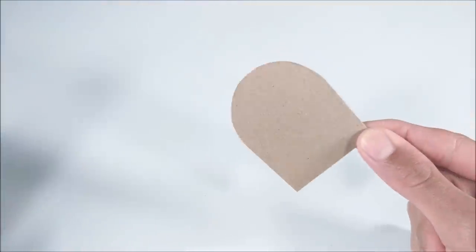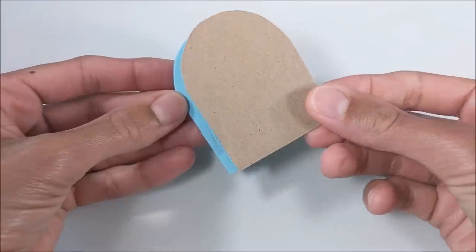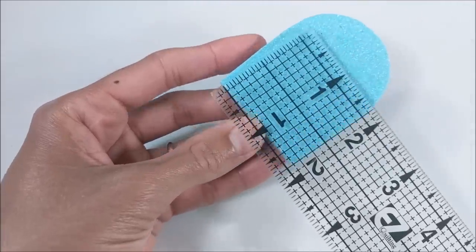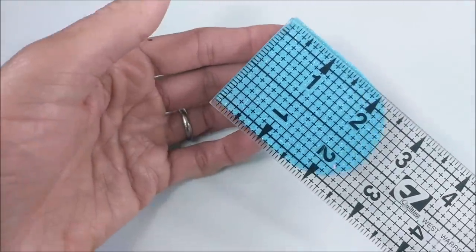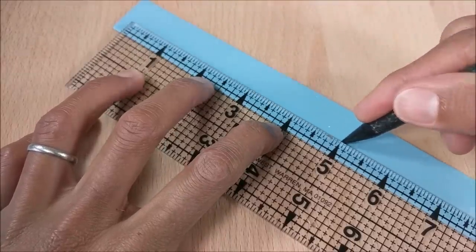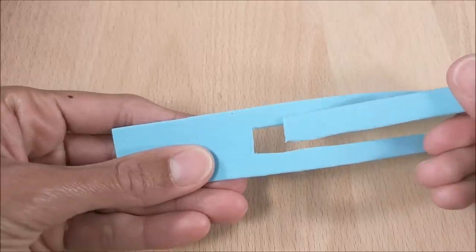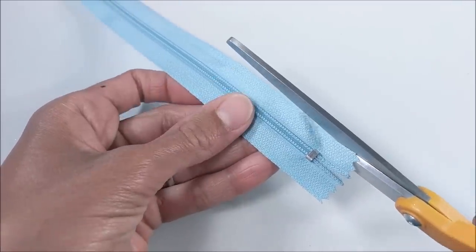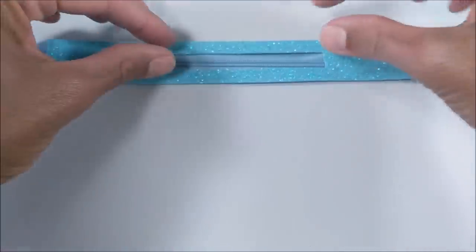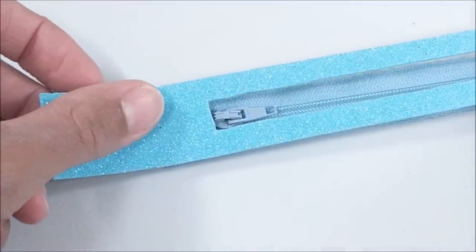And for the backpack, I glue two pieces of packaging material together. Glue inside of craft foam. Cutting out another strip. Cutting out a section in the middle. Then trimming my zipper to fit. And glue in bit by bit.